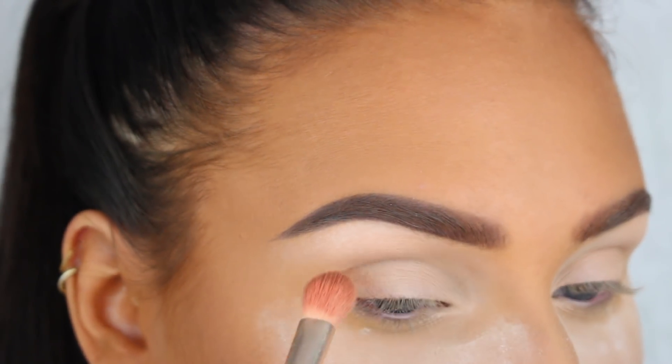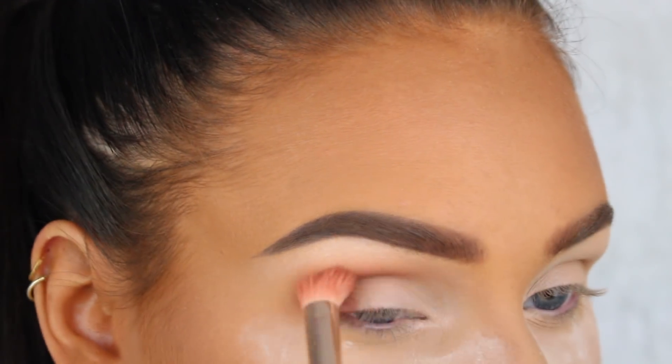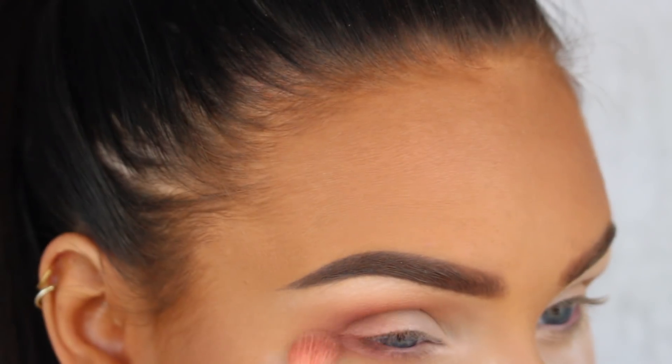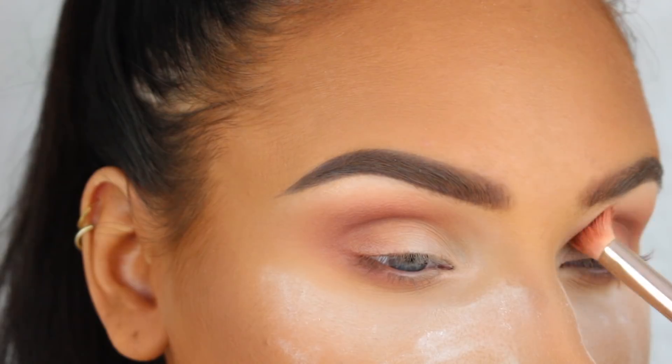Next I'm going to pick up a mix of burnt orange and sienna on my blending brush and blend this into my crease and outer corners of my eyelid. I'm also going to bring this color down onto my lower lash line, but only on the outer half.